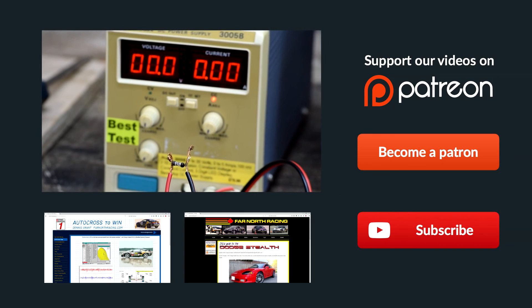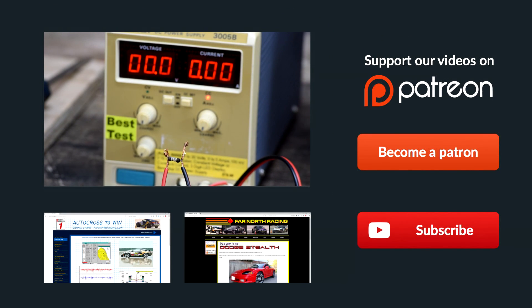A nice graphic demonstration of why this kind of piece of kit is just so darn useful. Thanks for watching!